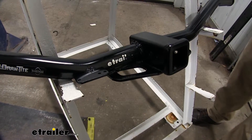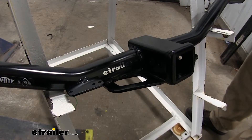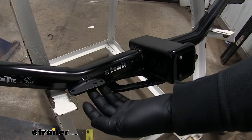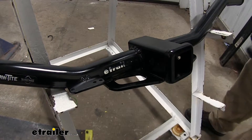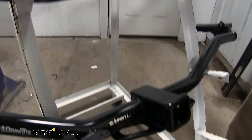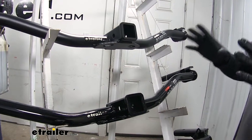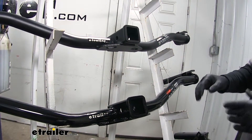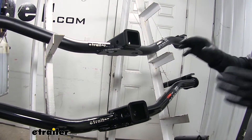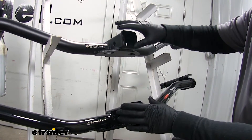When towing a trailer you're going to need your lights to work. The draw tight has a bracket welded to the tube with a spot to mount your wiring for your lights — it's nice and convenient to have that already there. You can get a bracket for both the eTrailer and Kurt hitch as well, so it's not a huge deal, it's just convenient that it's already there on the draw tight. If your wiring is going to be living inside your car, you may actually prefer the cleaner look of the Kurt and the eTrailer.